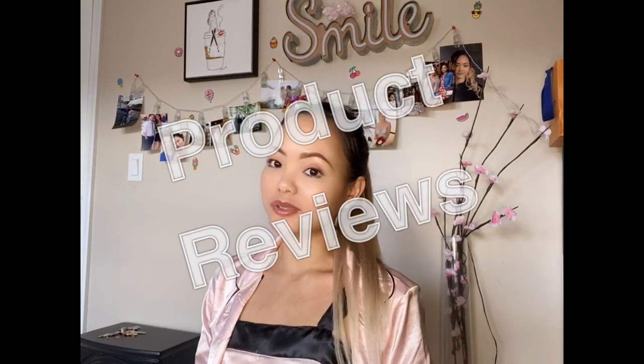Before we get into these lovely bags, if you're new to my channel, I usually do makeup tutorials, product reviews, and occasional vlogs. If you have not yet subscribed, please hit the subscribe button, and after this video is over, please give it a thumbs up. I will totally appreciate that. Let's get into these three bags.